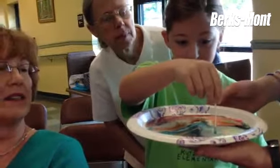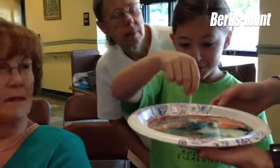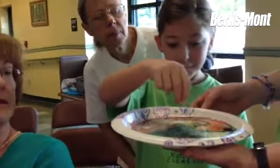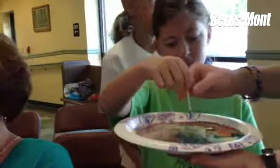...the fat in the milk, the better. So if you do it at home, what do you need? You need a plate, you need milk, you need colors, and a Q-tip.